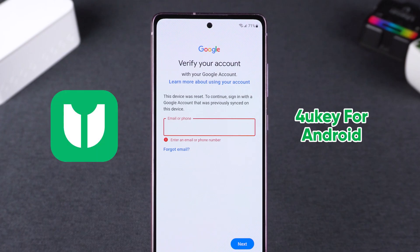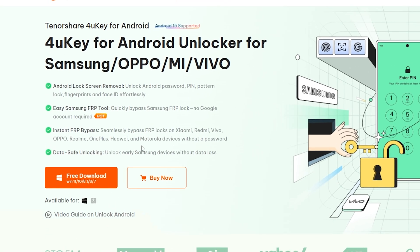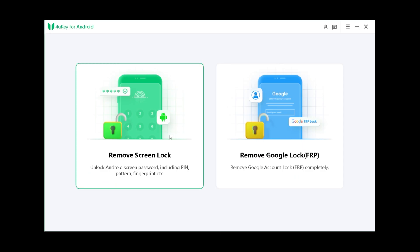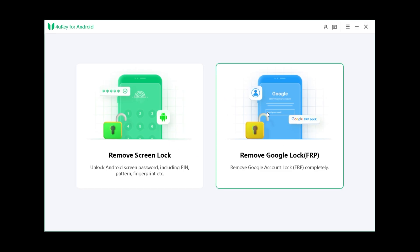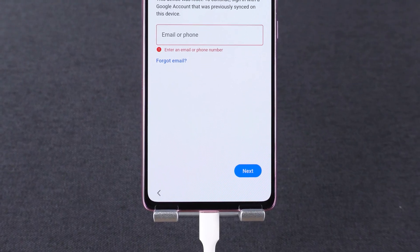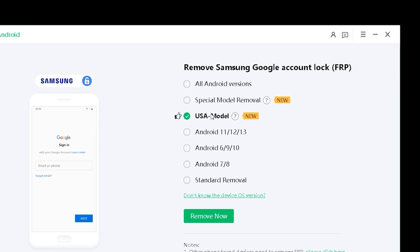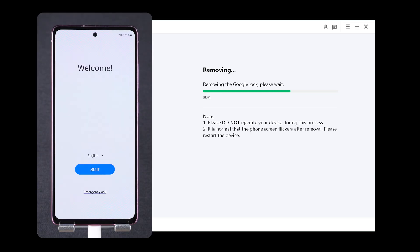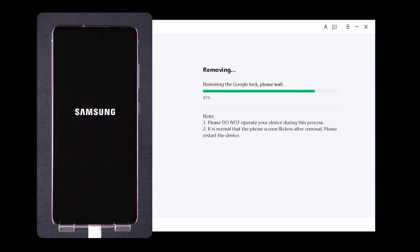Then I recommend using 4UK for Android. It helps you bypass Google Lock on Samsung devices with ease. You'll find the download link in the video description below. Launch 4UK for Android and select Remove Google Lock, then connect your device to the computer. There are several ways to remove the Google Lock — try the new method first for the best results. Click Start to begin the removal process.